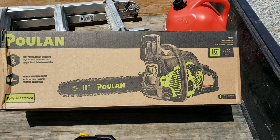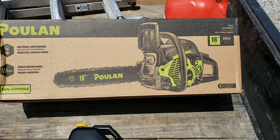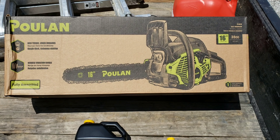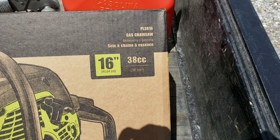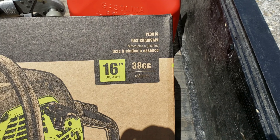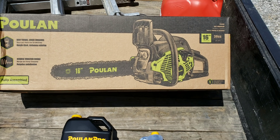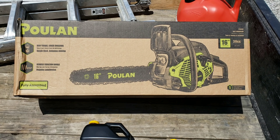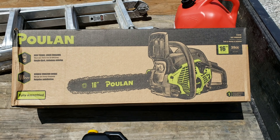Hello YouTube. Today we're going to be doing an unboxing on the Poulin 16 inch bar 38cc chainsaw. This is the model number PL3816. It's supposed to come already fully assembled. Let's get started.